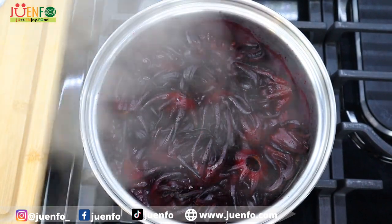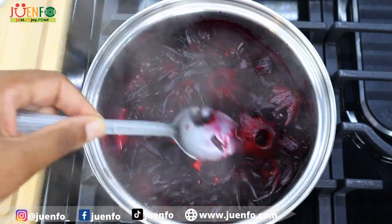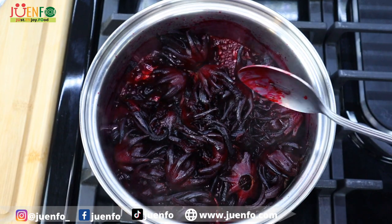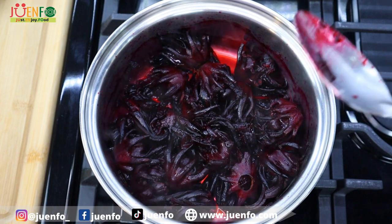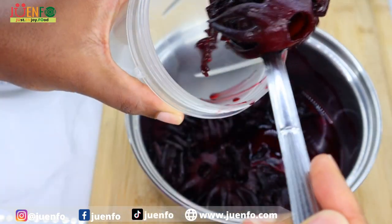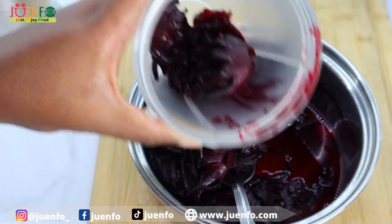It has been five minutes and our sorrel petals are nice and soft, just the way we want them. I'm gonna turn my flame off and then leave this to cool while I work on the rest of my ingredients. Our sorrel has cooled down pretty quickly and now I'm gonna puree this.